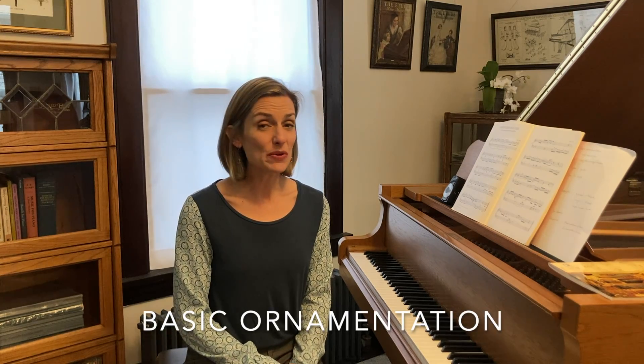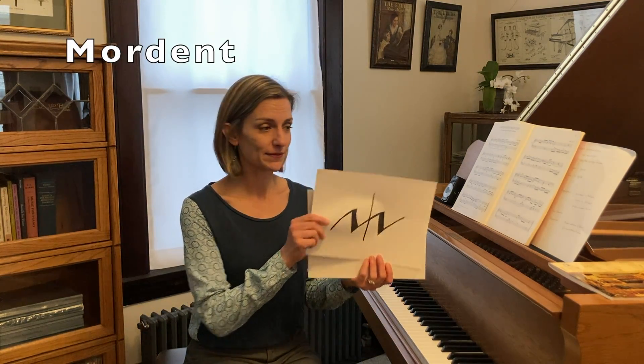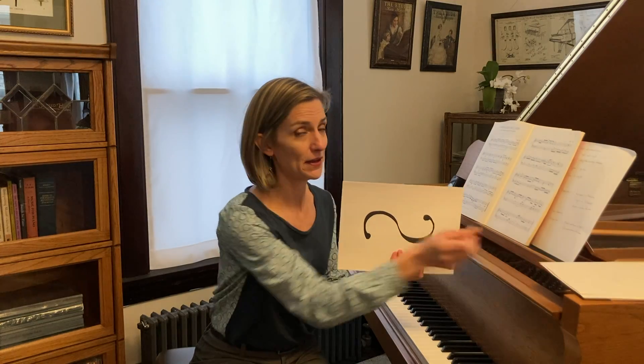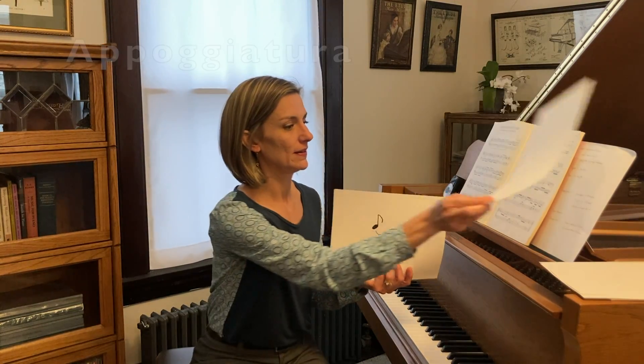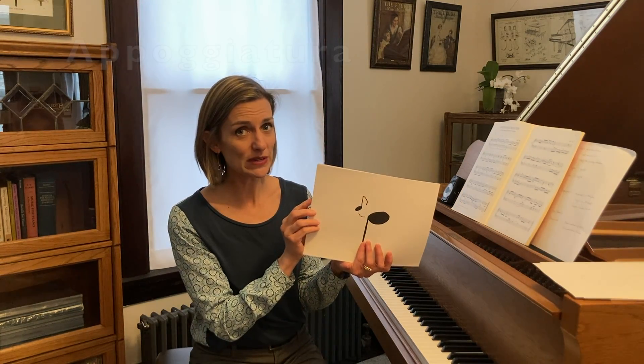Hi teachers! Today we're going to talk about basic ornamentation in piano teaching. We're going to cover the mordent, the trill, the turn, and the appoggiatura, which is not to be confused with its modern-day counterpart, the grace note.